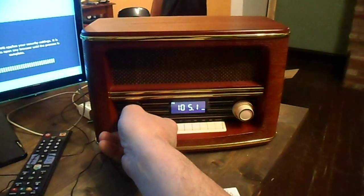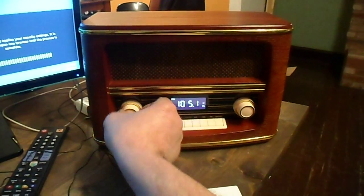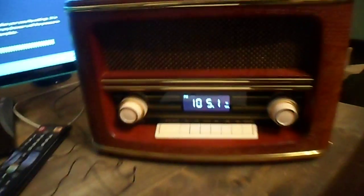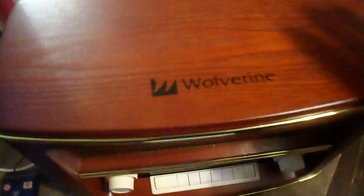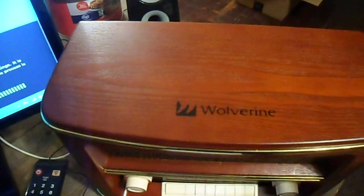Just look around it a little bit — nice little radio. I think the box is handmade, or at least a pretty good box.